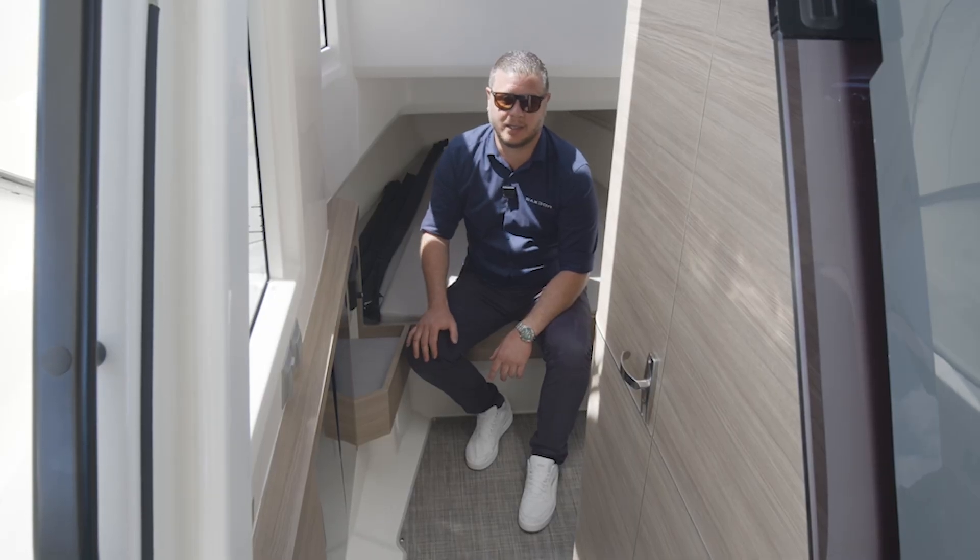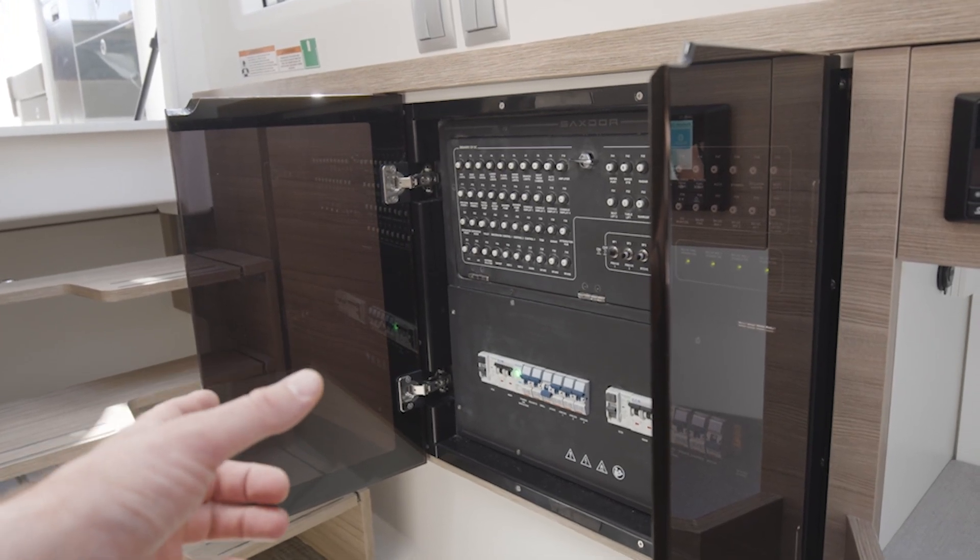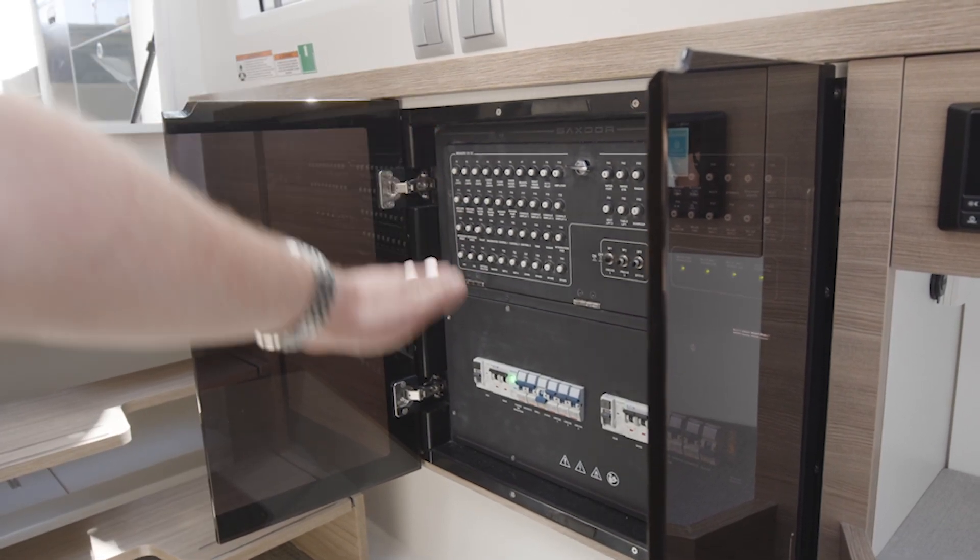We're currently in the front cabin of the Zuckstra 400. Here we have the main panel for DC and AC fuses and breakers.